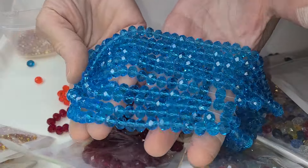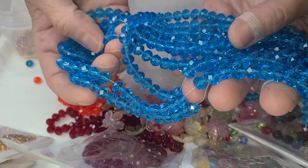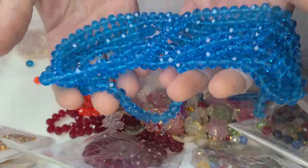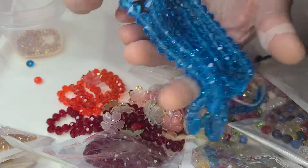These are absolutely beautiful plastic. These are plastic. They feel like they weigh — they look like glass crystal. They are not.